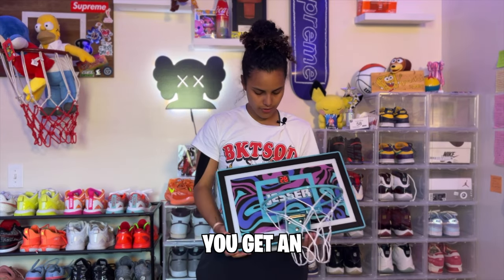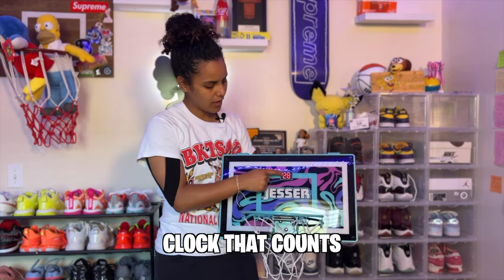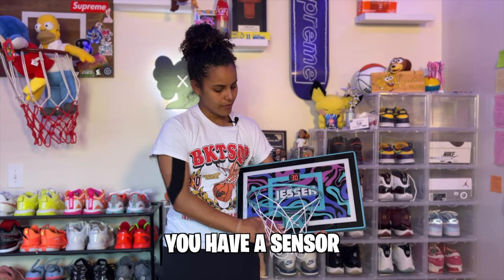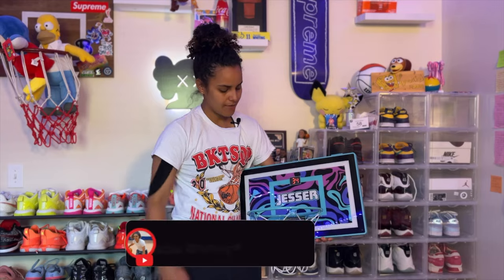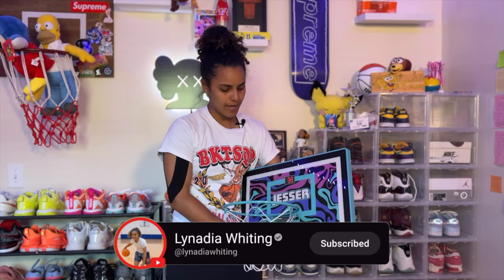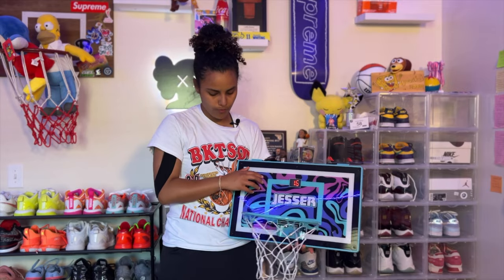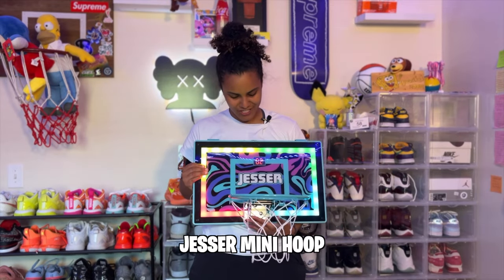For 20 extra dollars, you get an LED screen, a clock that counts your score, a rim that folds up so you can take it with you, a sensor that tracks when you make it, another game mode, a wider and thicker rim that feels more durable. So for me, I choose the Jesser mini hoop.